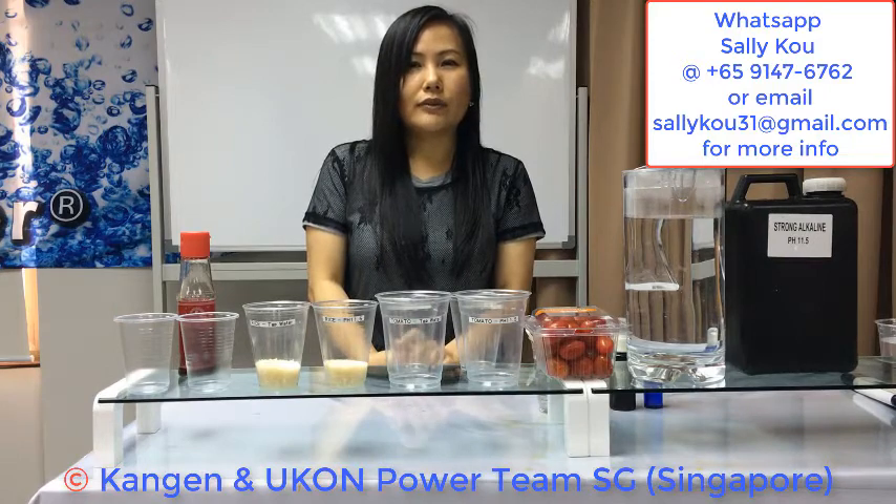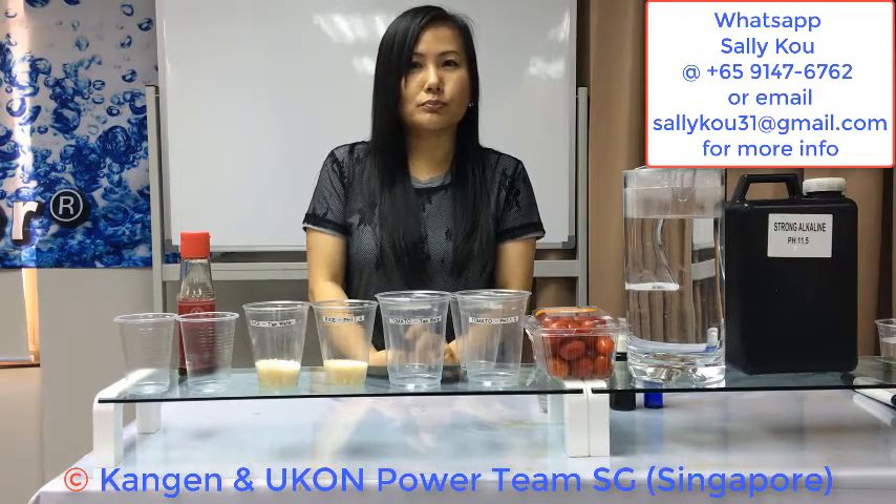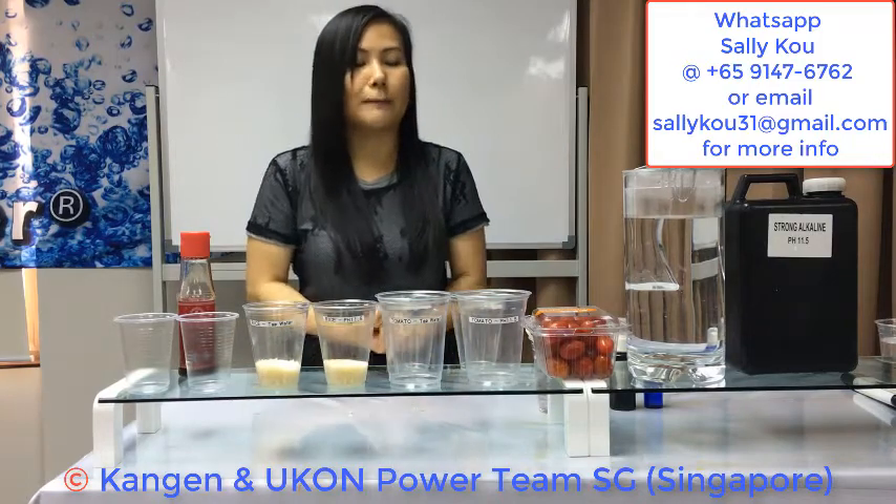Strong Kangen Water has very strong oil-removing properties. Farmers wear masks to spray oil-based pesticides which are poisonous, and we eat the produce. So now I'm going to share with you how 11.5 can remove oil-based pesticides.